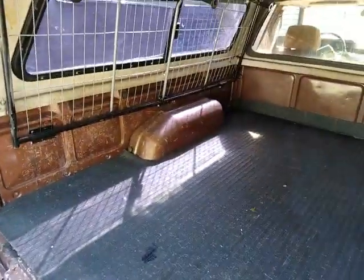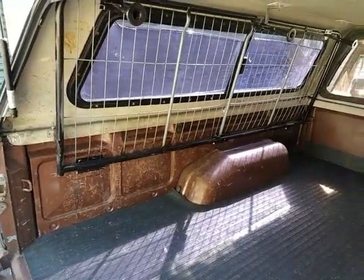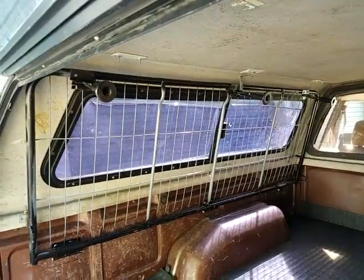All right, so here it is all put up and all the way. We've got the whole thing in here, the whole area empty. So there it is. That's how it'll stay. It's locked up in there, so we're good.